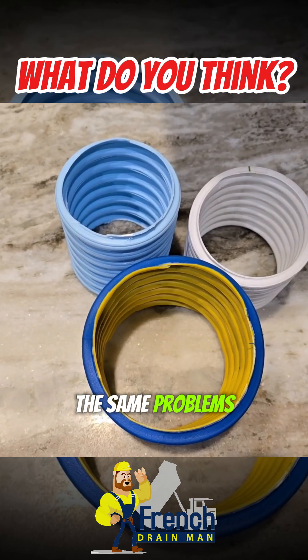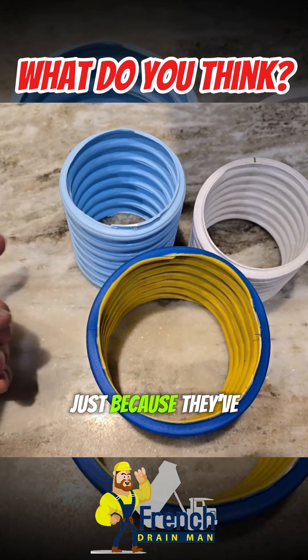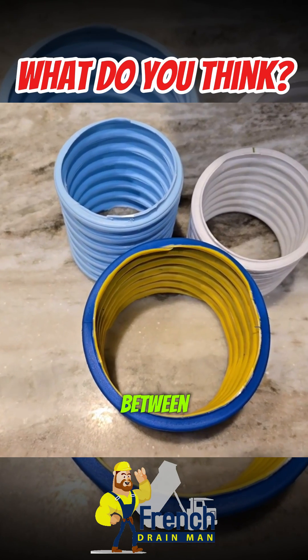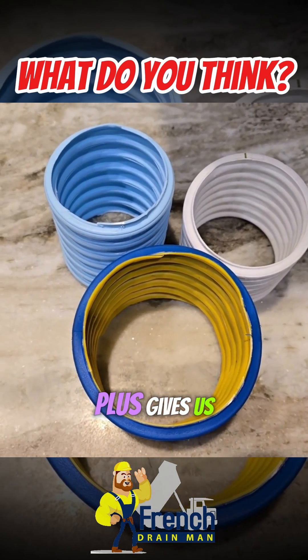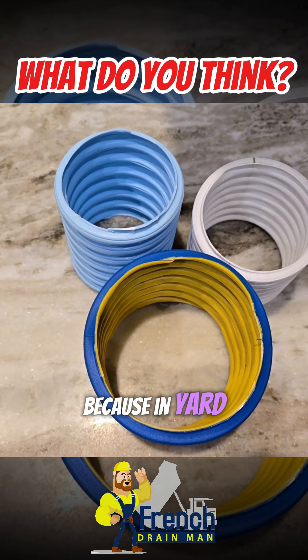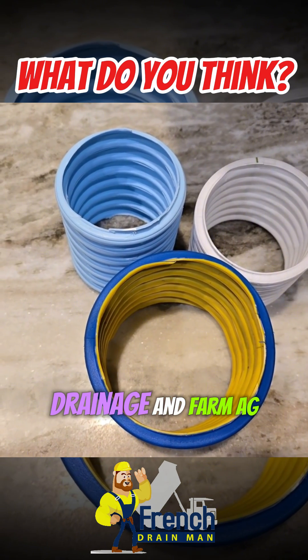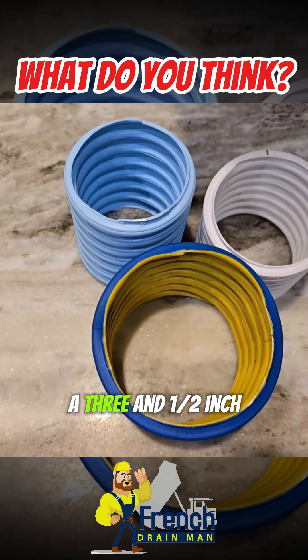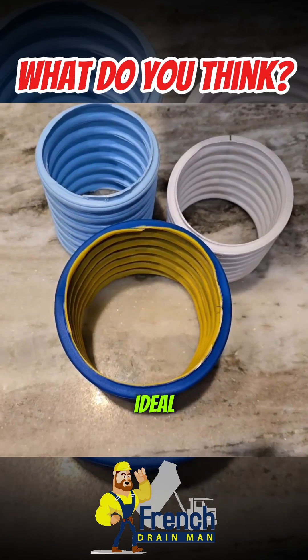Now I see the same problems in yard drainage. Just because manufacturers have only made a 3-inch and 4-inch with nothing in between, the 3-inch plus gives us a little more. It's kind of unfortunate because in yard drainage, farm ag, and basement dewatering, a 3-and-a-half inch pipe would be ideal.